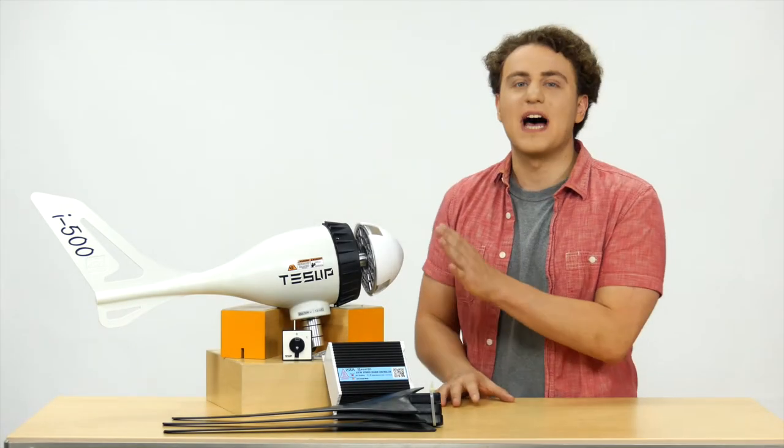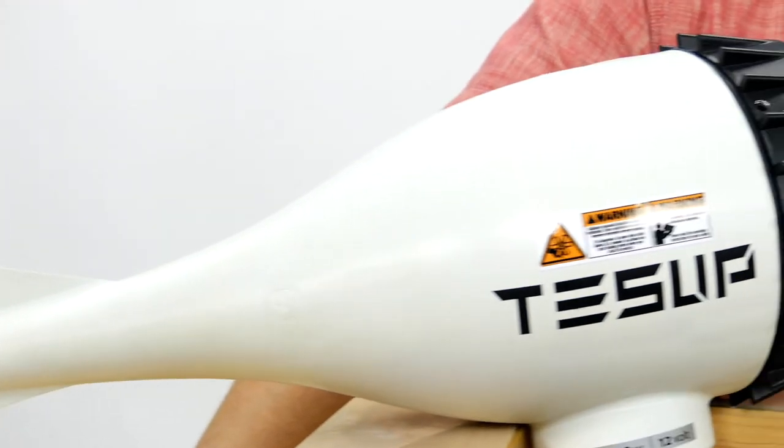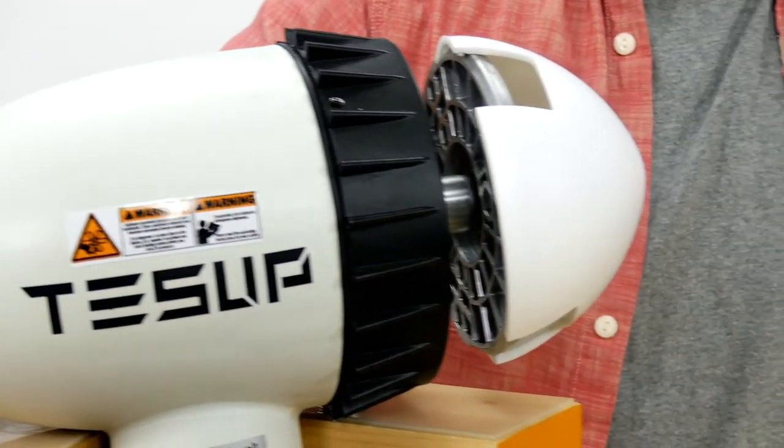Hi, this is Tessup's I-500 Marine Wind Turbine. It is fully optimized for marine and ground conditions.